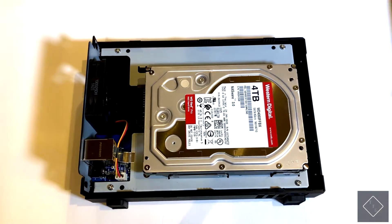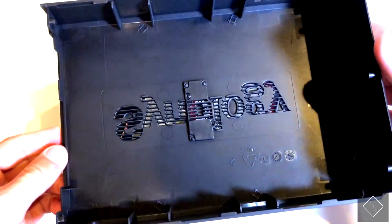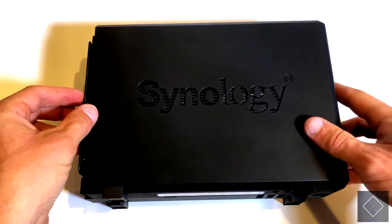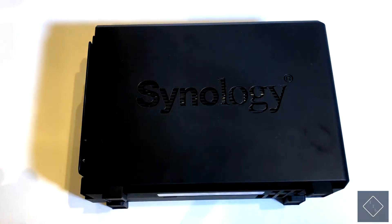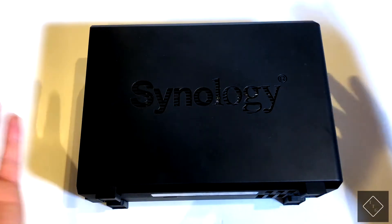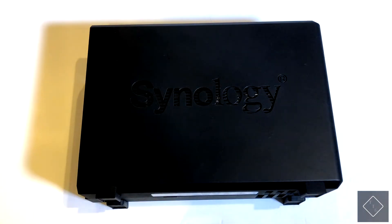Once you've got your five screws screwed into the drive to secure it in place, all you have to do is grab your top case again, line it up and make sure it's lined up perfectly so it doesn't go on crooked, then just push it back and re-screw in those two little black screws and you're good to go.